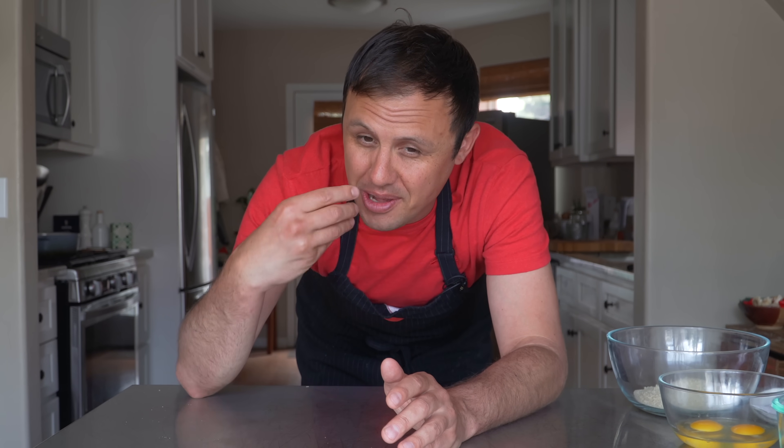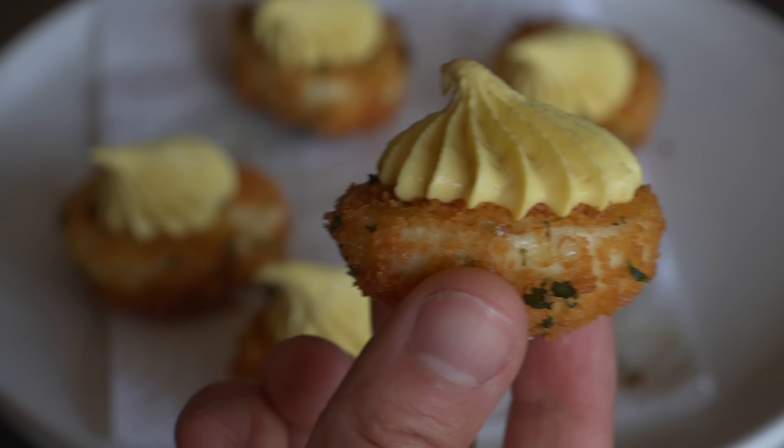I love a good deviled egg just as much as the next guy or gal. The one major problem I have with deviled eggs is the mushy texture — soft on soft on soft on soft. So today's video aims to remedy that with a deviled egg that has a plethora of textures. Trust me, these are gonna be good.